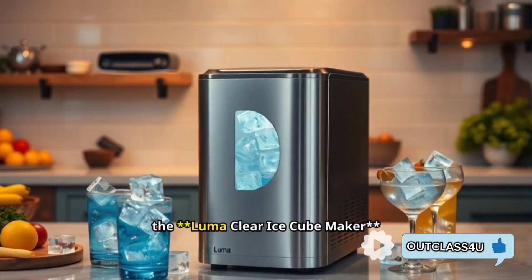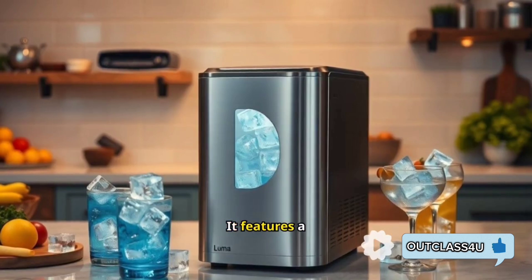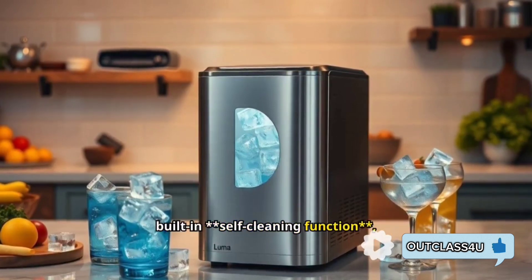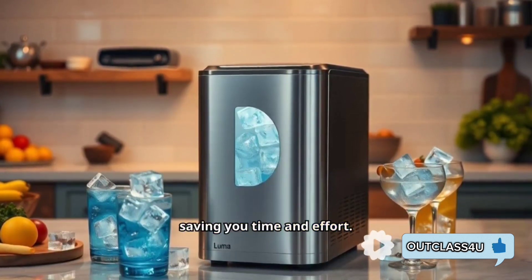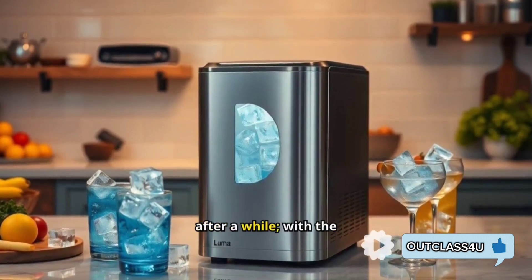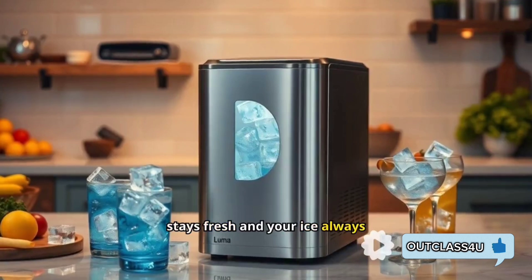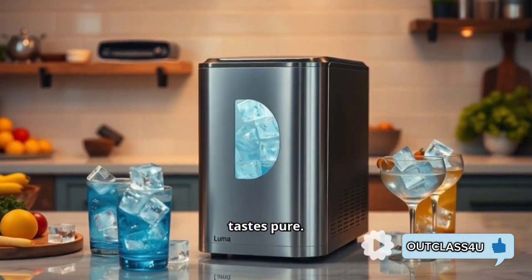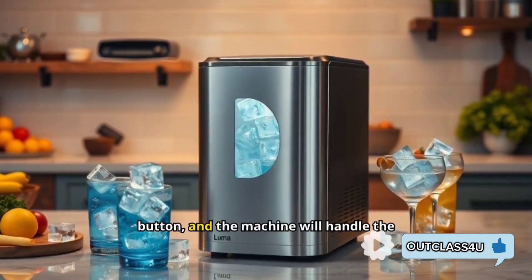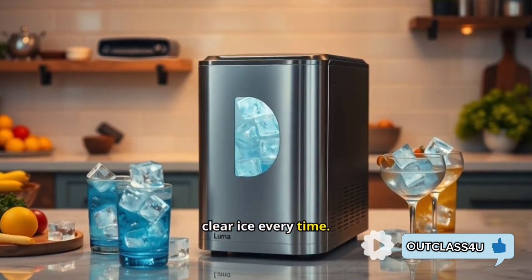Speaking of maintenance, the Luma Clear Ice Cube Maker is also easy to clean. It features a built-in self-cleaning function, saving you time and effort. No need to worry about ice that tastes funky after a while — with the self-cleaning feature, your machine stays fresh and your ice always tastes pure. All you have to do is push a button and the machine handles the rest, giving you clean, clear ice every time.